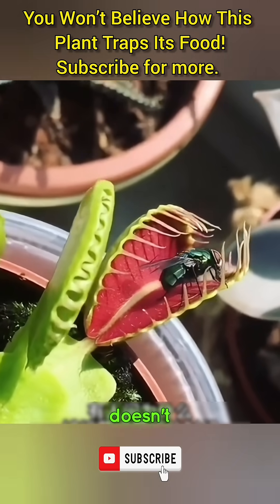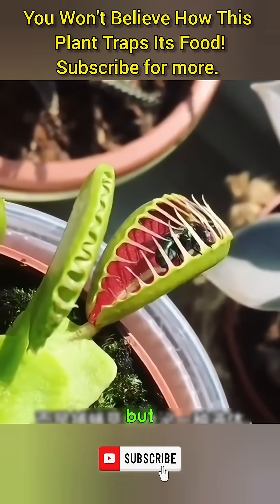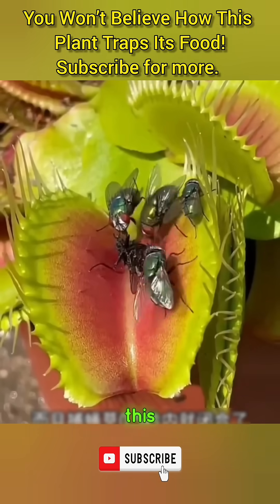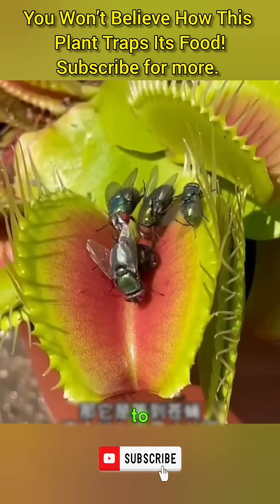Hey friends! Have you ever wondered why a fly doesn't try to escape when it's caught by the Venus fly trap? Actually, the fly does want to escape, but this clever plant releases a sticky liquid that keeps the fly from flying away. And get this — the Venus fly trap snaps shut in just half a second. That's so fast the fly doesn't even have time to react.